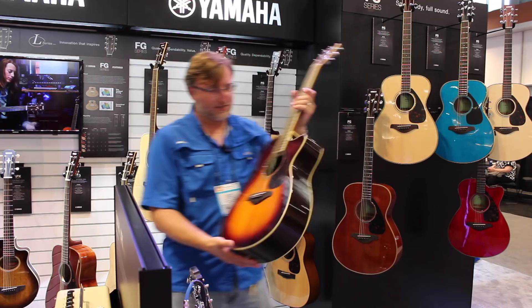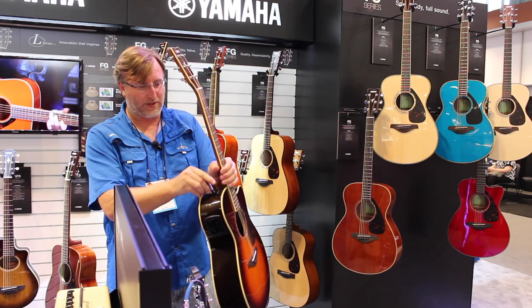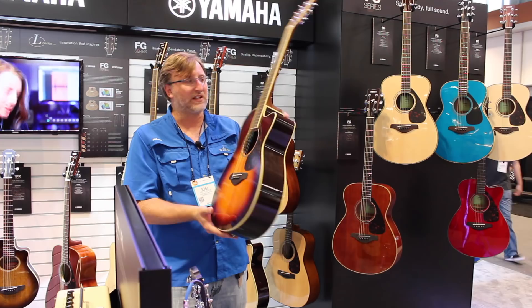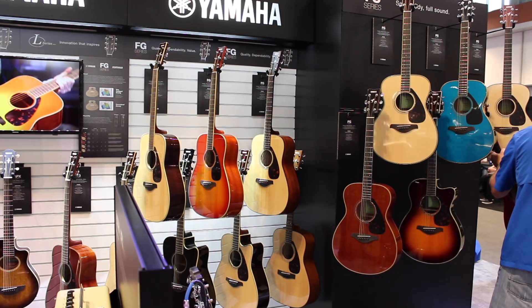This right here is a cutaway — the FSX 830C. It has rosewood back and sides, solid Sitka spruce top, with built-in electronics and a tuner. Easy access to the battery compartment, which is really nice. This is a brown sunburst with a cutaway. This is probably the best guitar for the money when it comes to rosewood back and sides and solid spruce top as a brand new guitar — these are $499. You cannot beat it. You can also get it in the dreadnought, which is the FG series.